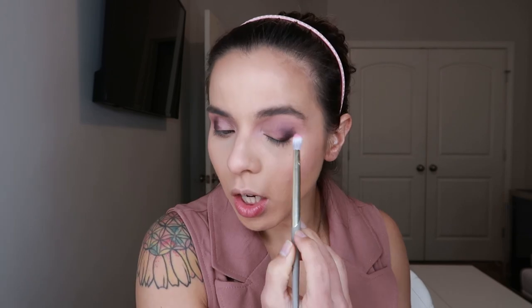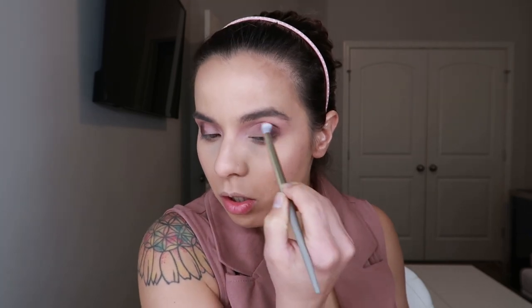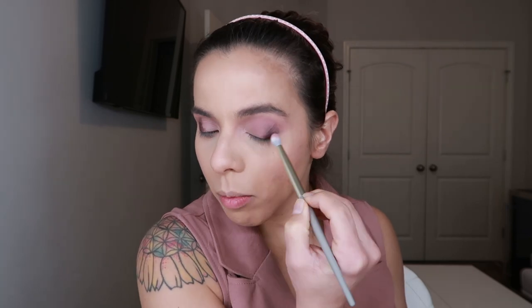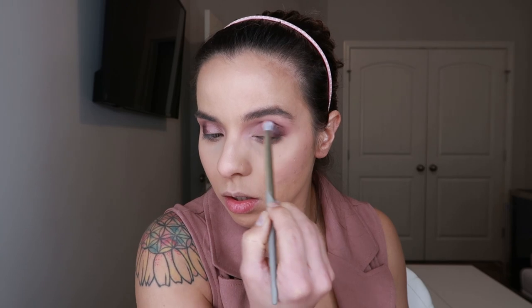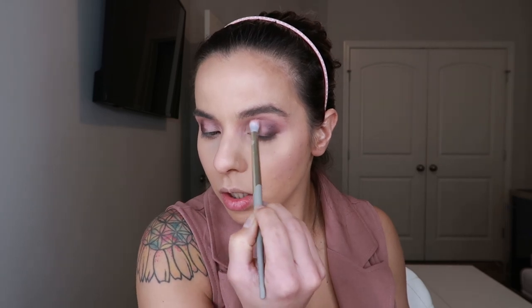Now I'm grabbing this shade — a darker, more corally pink — using an all-over shadow brush. I'm buffing it through the crease area back and forth to blend the darker shade more seamlessly and amp up the warmth of the shade we just placed. I'm repeating this motion until I reach the desired blendability and opacity, then going back and forth between both brushes until I get to where I want to go.